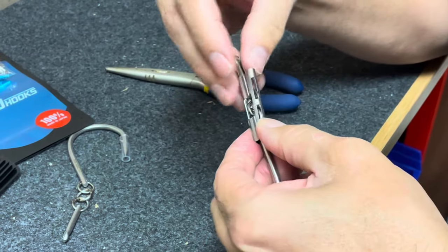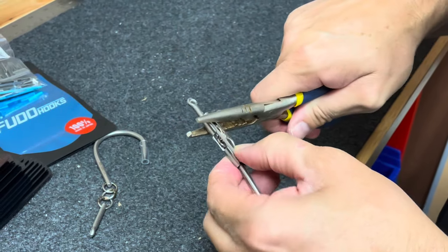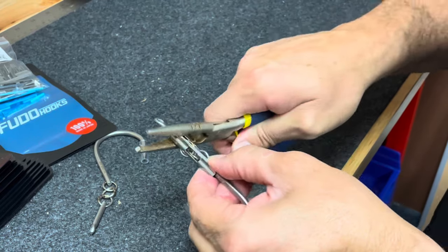You get a solid bite, you're going to lose the clip, but that's a small price to pay for a solid blue marlin hookup.